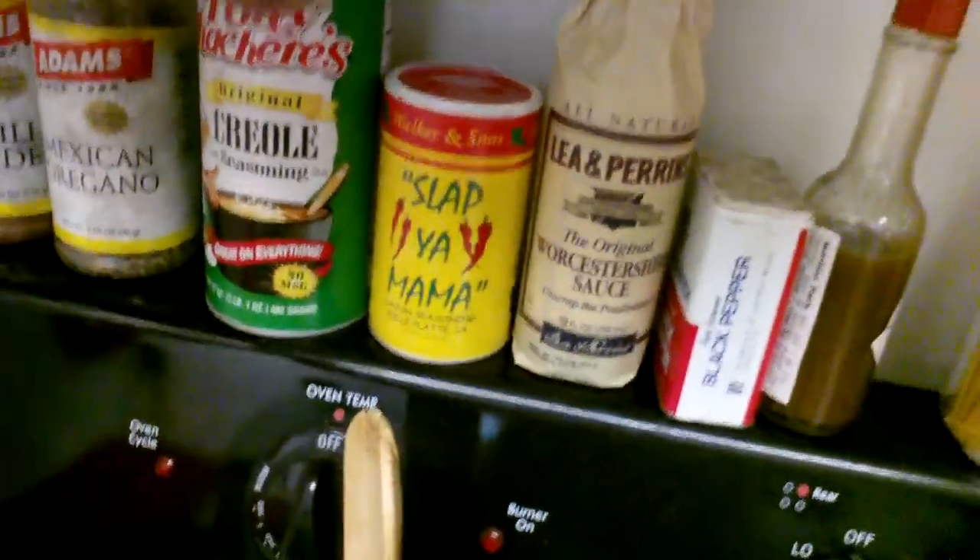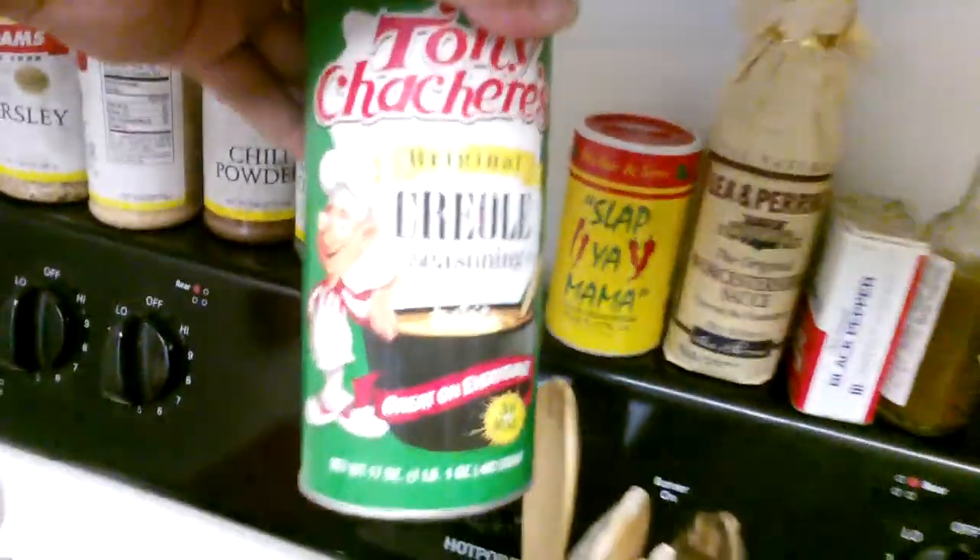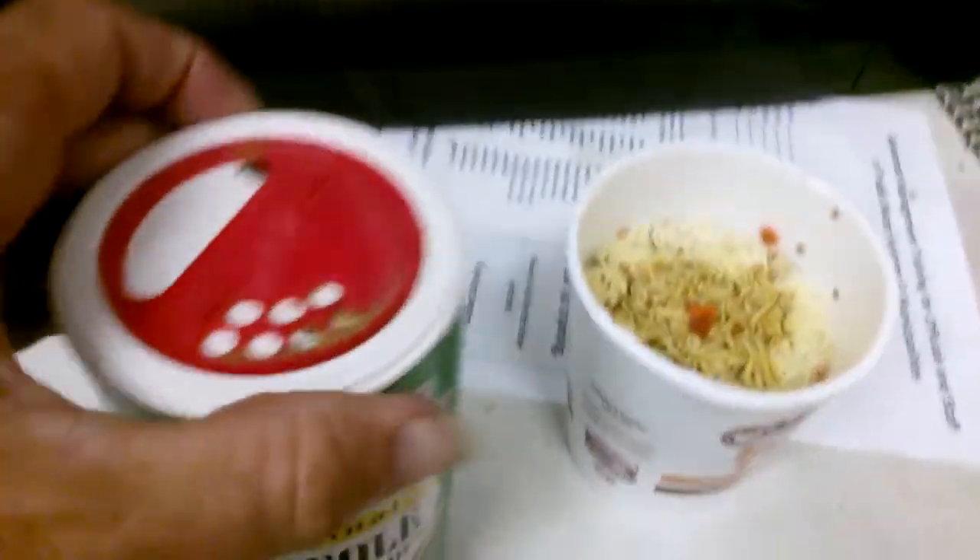I've got Slap Ya Mama, which is mostly just pepper, or Tony Chachere's Creole seasoning. And we sprinkle some of that in there.